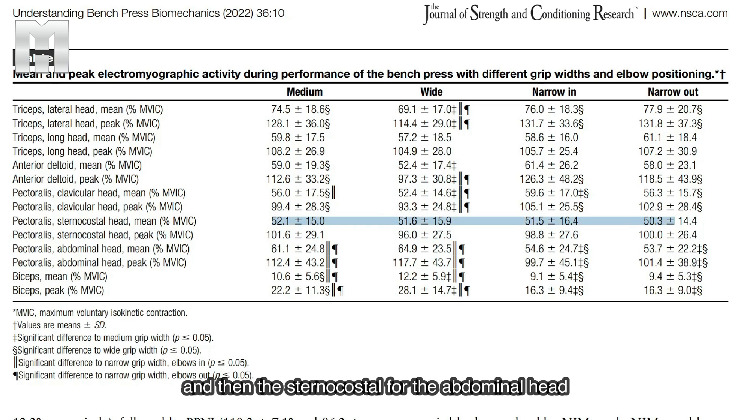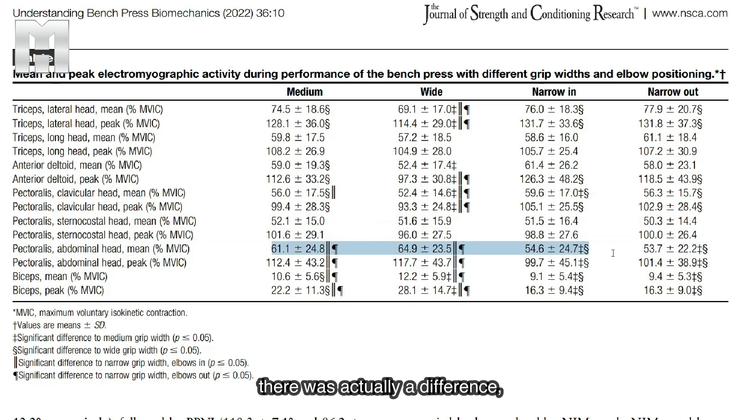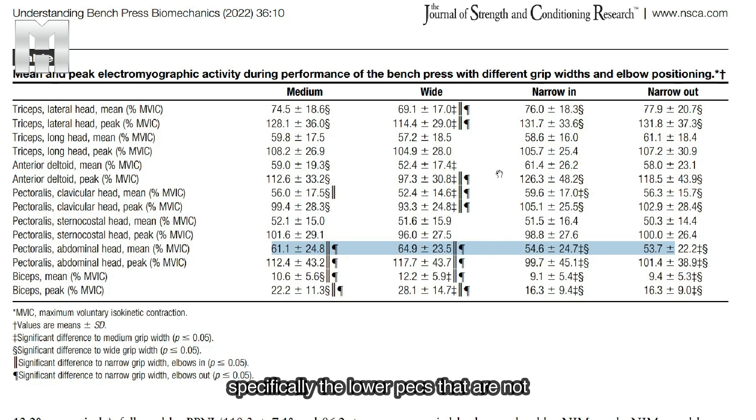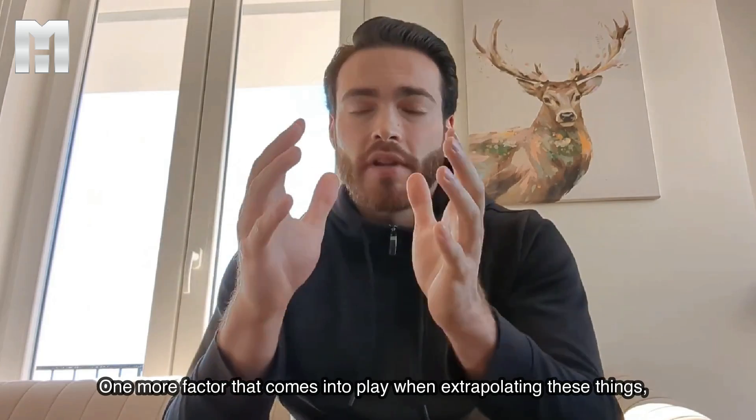The sternocostal or abdominal head showed a substantial difference, with the narrow grips having substantially less activity. That makes perfect sense: when your elbows are already tucked and you're relying more on the triceps, there is not as much demand for shoulder flexion. The upper pecs can still engage very well because they are also shoulder flexors, but the lower pecs don't have much of a role anymore. It's very good to differentiate that it's specifically the lower pecs that are not as well trained if you go narrow with your grip.